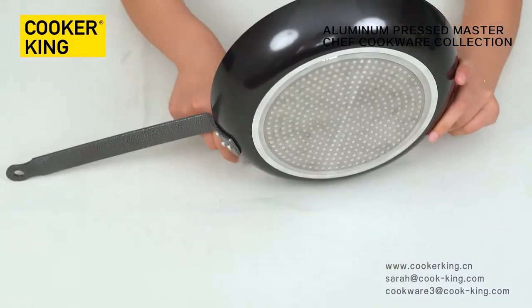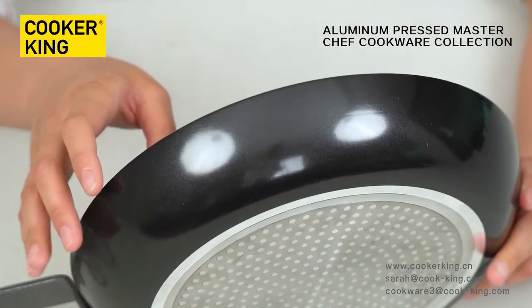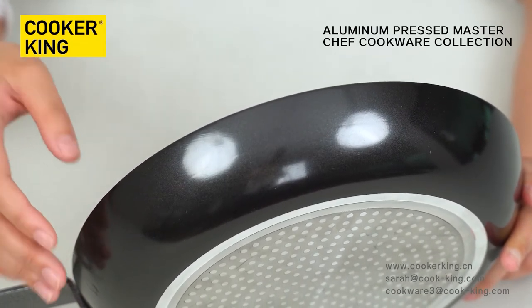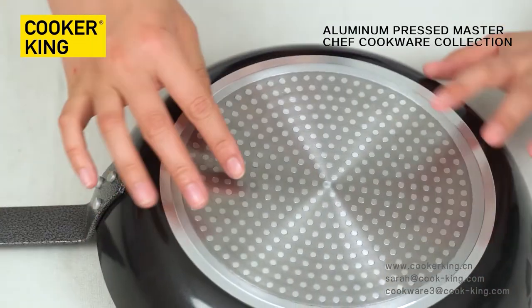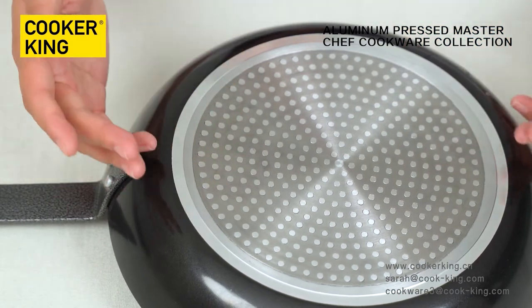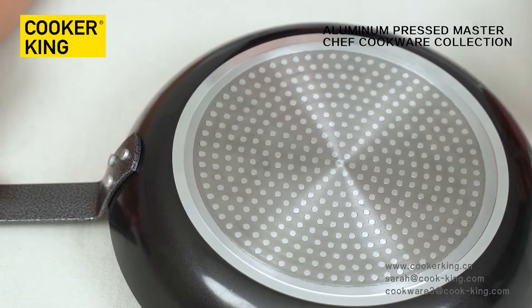Let me show you the outside — this is heat-resistant lacquer. The color can be changed as you like, just provide the paint number or send a color sample. Let me show you the bottom — this is the dot induction base, so we can use this fry pan on all kinds of stovetops like gas, electric, induction, and so on.